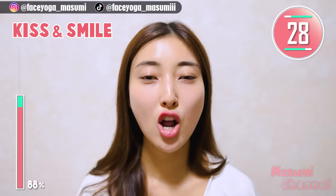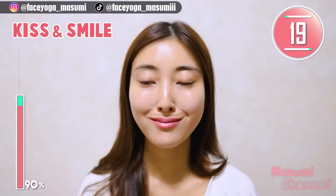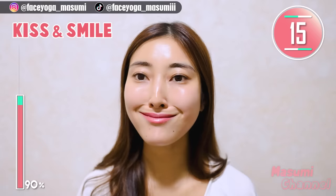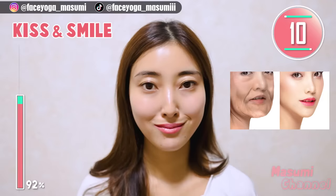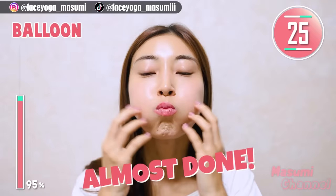Okay, let's try the cheek lifting exercise again — small mouth and smile. We already did this, but we have to do it one more time. I'm trying my best too, so please try your best too. Make a balloon face and gently tap the cheek area and mouth area. Repeat this movement to improve your circulation.